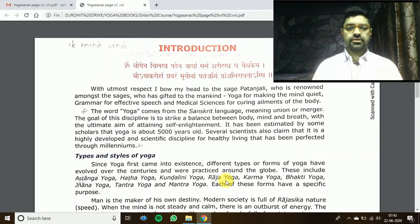Namashkar students, have a wonderful day ahead. Looking forward to your prayers, which you have to submit in the coming week. I'll give you scoring according to how good your prayers were. Thank you, Namashkar.